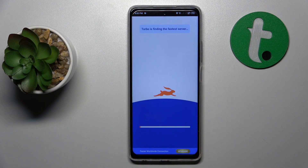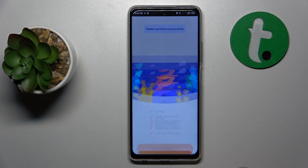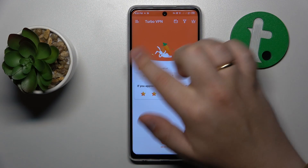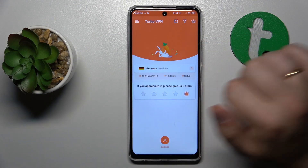Accept or confirm the connection request, and as you can see the VPN connection was successfully set up. You are now connected to whatever server is displayed on screen.